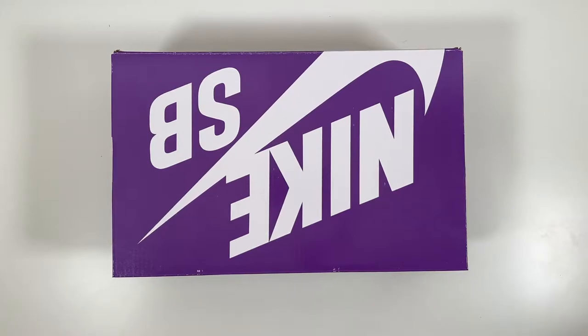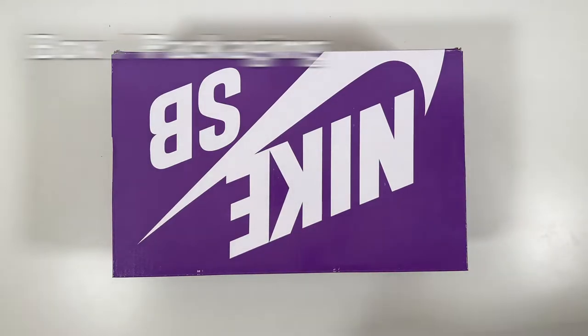Jordan 1's of course, as always, but there are other retros. Nike has revived the Dunk and there's sort of this resurgence of interest — now you can see them reselling for double their retail value, and SB Dunks specifically are getting really, really hard to get. So I feel really lucky to show you these, so let's get right into the review starting with the packaging.